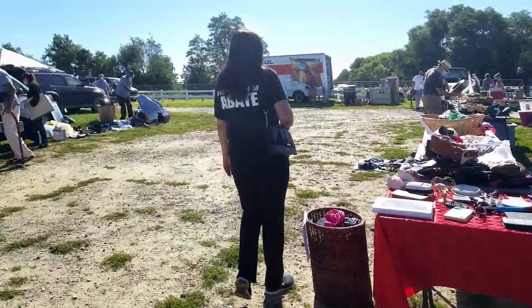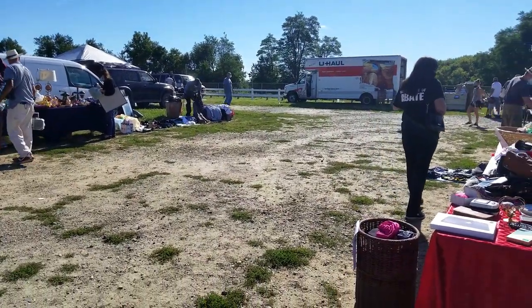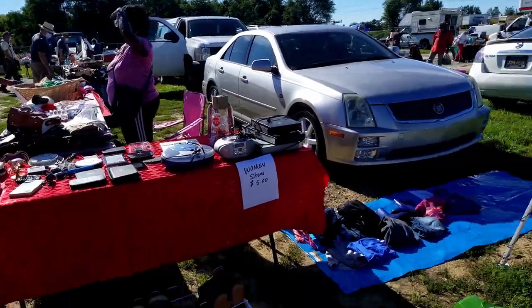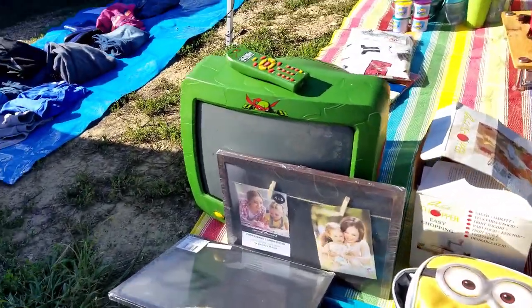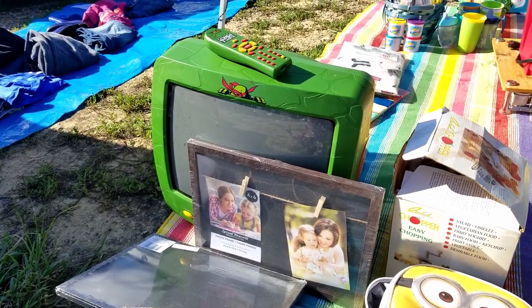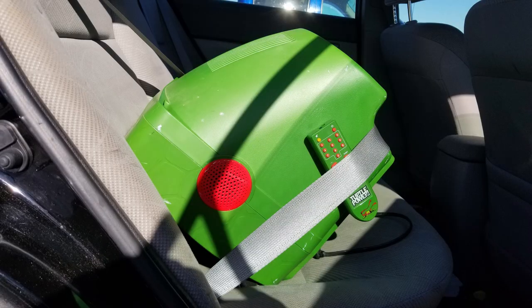Hey guys! This is gonna be my second ever unboxing video. This whole thing started a couple weeks ago when I was at the flea market, once again looking for CRTs, when I found something — a Ninja Turtles CRT. These are really rare and I never expected to see one in my area out in the wild. But there it was, staring right at me, and it was only ten bucks.